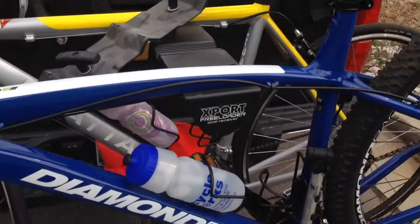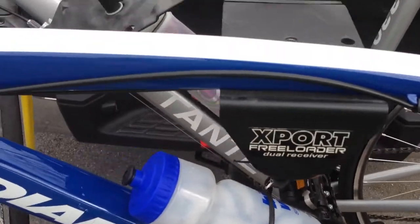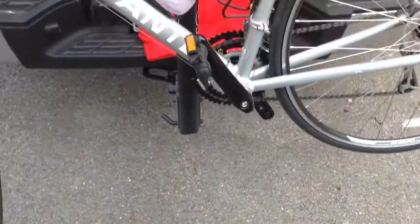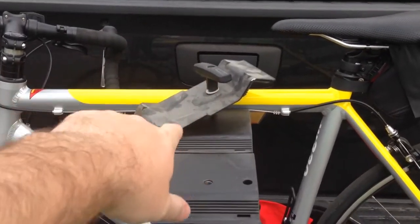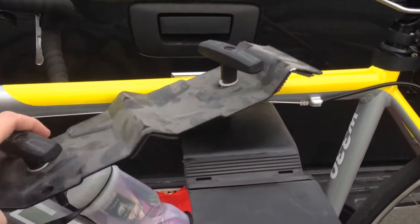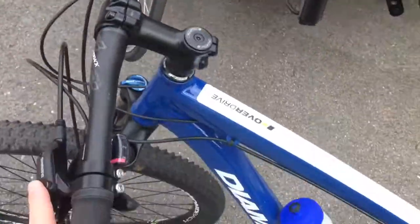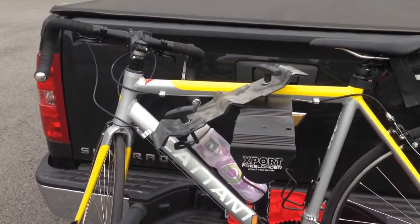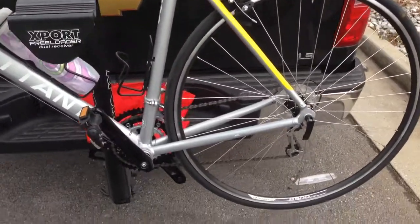You can check this video's description for a link to where I ordered this, as well as more information — again it's the Export Freeloader dual receiver. I'm holding the camera while I do this, but I'll lift my bike off — you can see it lifted off easily — and then I can lift the other one off the other end. I had both a mountain bike and a road bike on there. Check it out, share this video with others, subscribe if you haven't already at youtube.com/IrixGuy, and y'all have a good day!